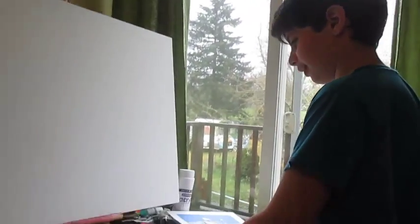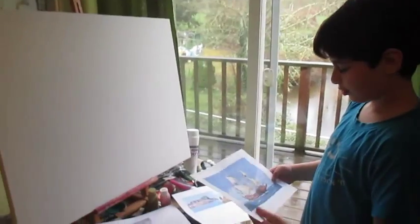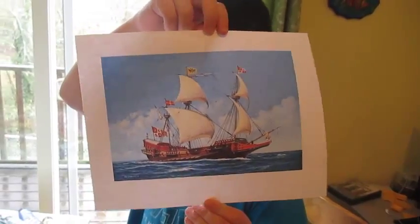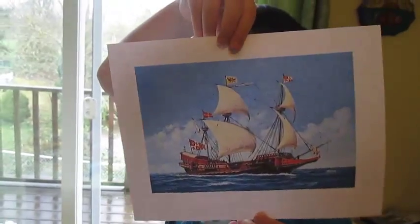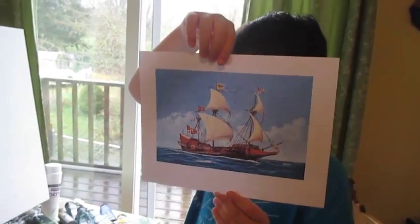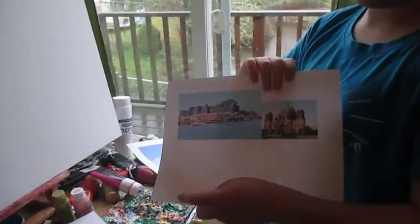Hello everyone and welcome to another beautiful video for another painting. Today we will be working on another painting for my room — if you don't know, these paintings all go into my room. So this is the main art piece. You can see this is an actual Spanish war galleon, and I know what you're thinking: why is there a German flag? I have no idea, but it said Spanish or Italian — it's probably just a captain's ship anyway.